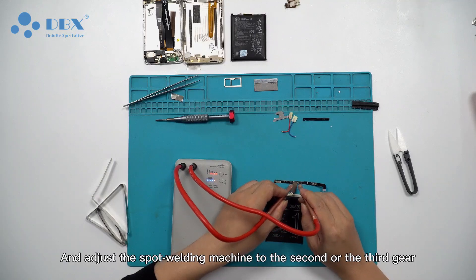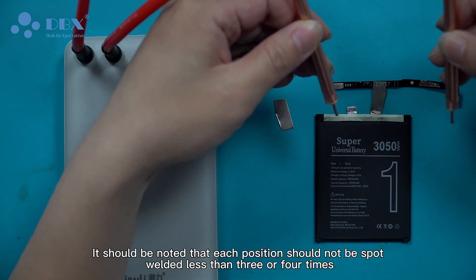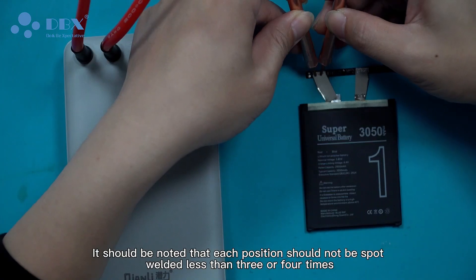Adjust the spot welding machine to the second or third gear. It should be noted that each position should not be spot welded less than three or four times.